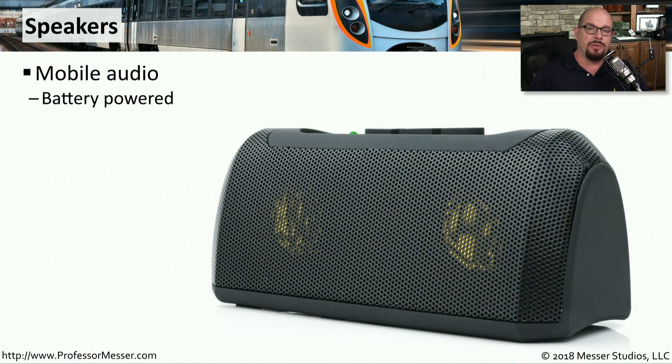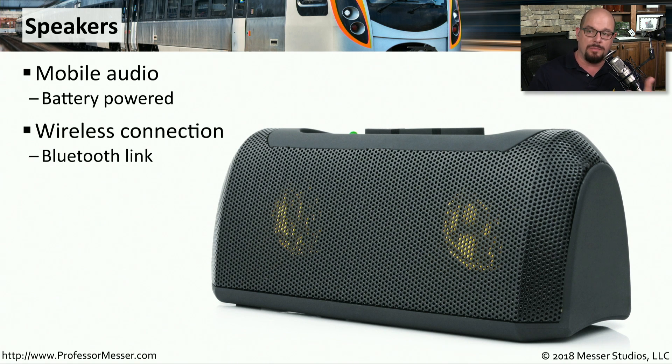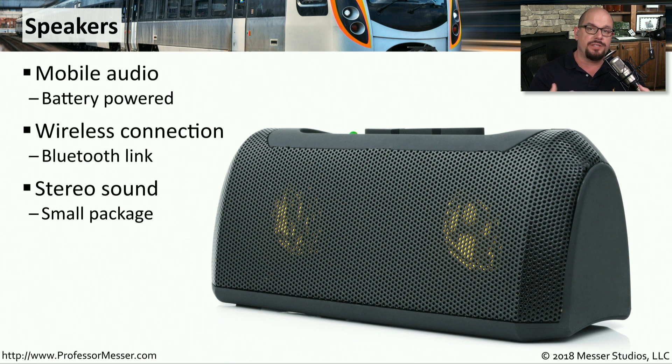The speaker inside our mobile devices is usually very small and difficult to hear, so it's nice to have an external speaker that you can connect. These are usually battery powered and connect to your mobile device over a Bluetooth connection. Because you can have these larger speakers, they're obviously easier to hear, and you get more of a stereo sound from these external speakers.